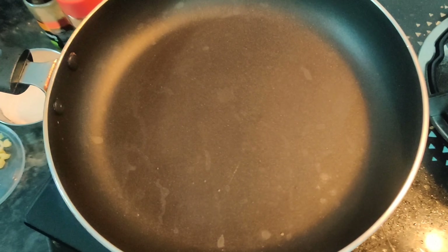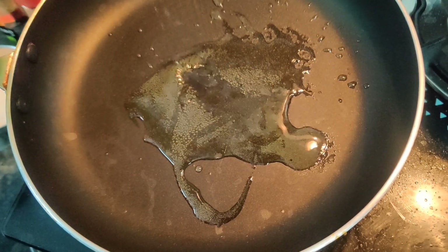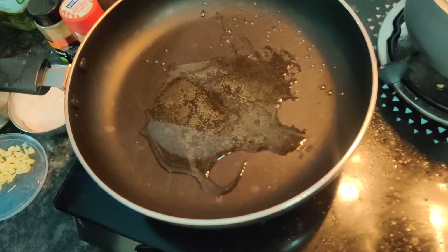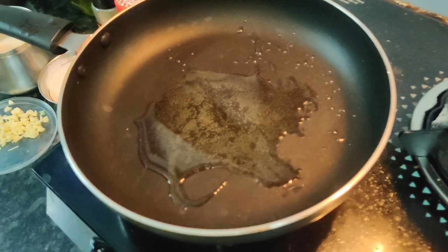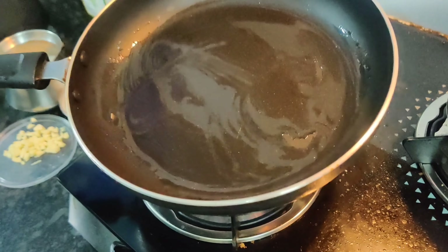Now, we are going to add a little oil. Now, we are going to add the white sauce. We are going to add a pan and add oil to the pan. Now, we are going to add garlic.